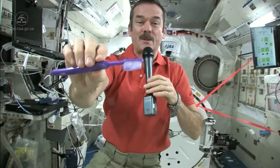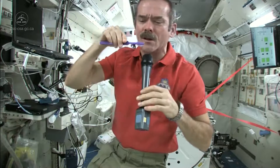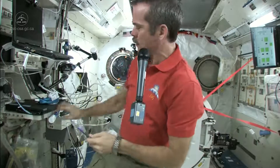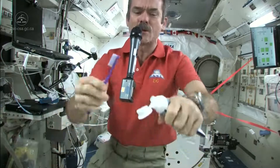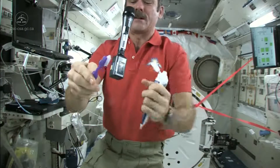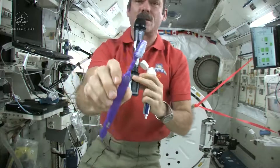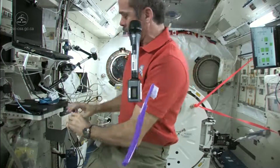Now I just need to put some toothpaste on it and get cleaning my teeth. So I'm going to suck the water off it — because where else would it go? Nice wet toothbrush. Grab some toothpaste. We just use standard toothpaste in space. Squeeze a little on, not too much because you're going to have to clean it up later. So there's my toothpaste on my toothbrush. It's wet, it's ready to go, it's loaded.